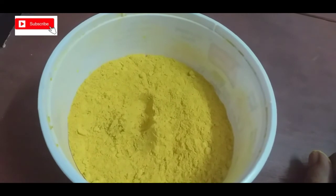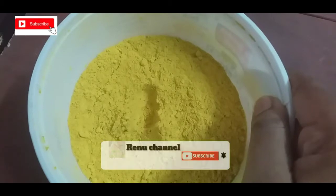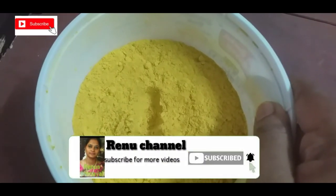Friends, we are ready for our bath powder. Try it and share your results in the comment box. Subscribe to Renu's channel.